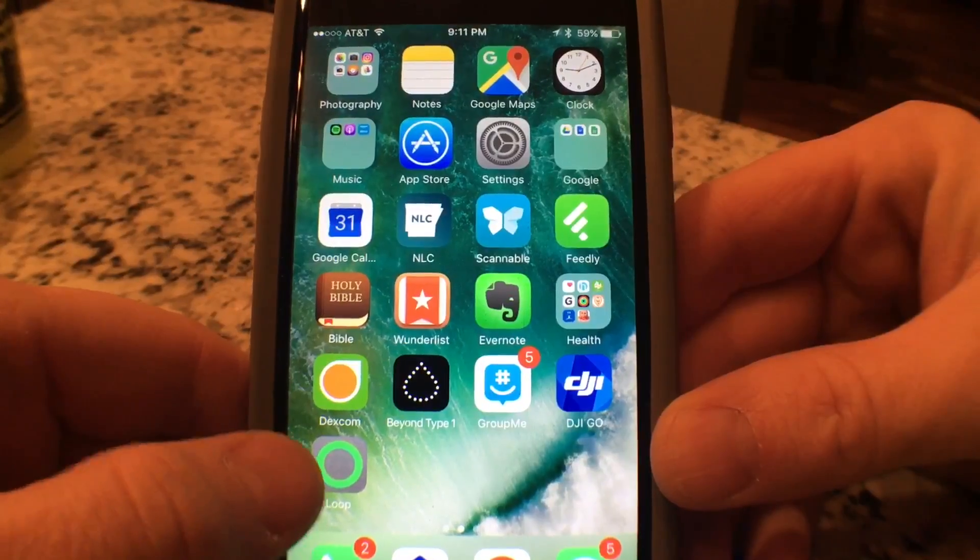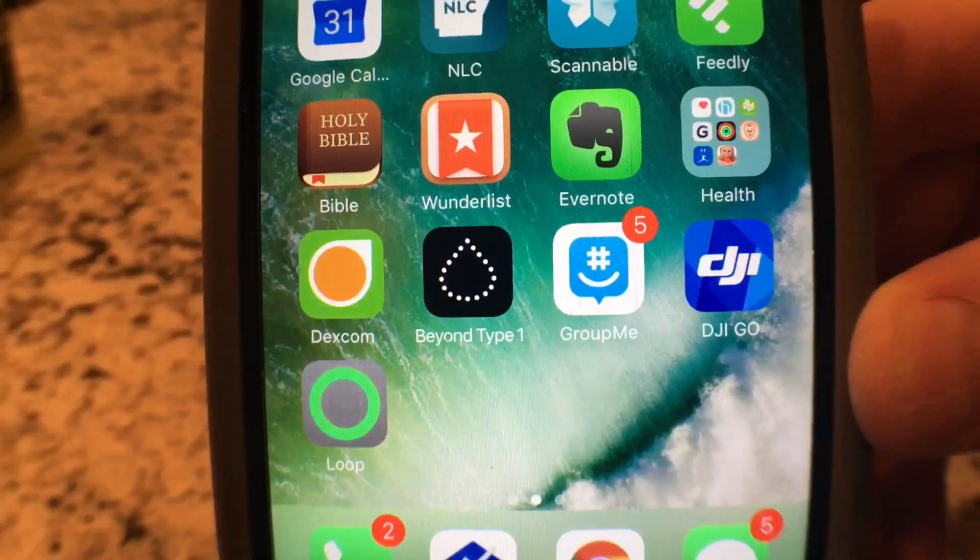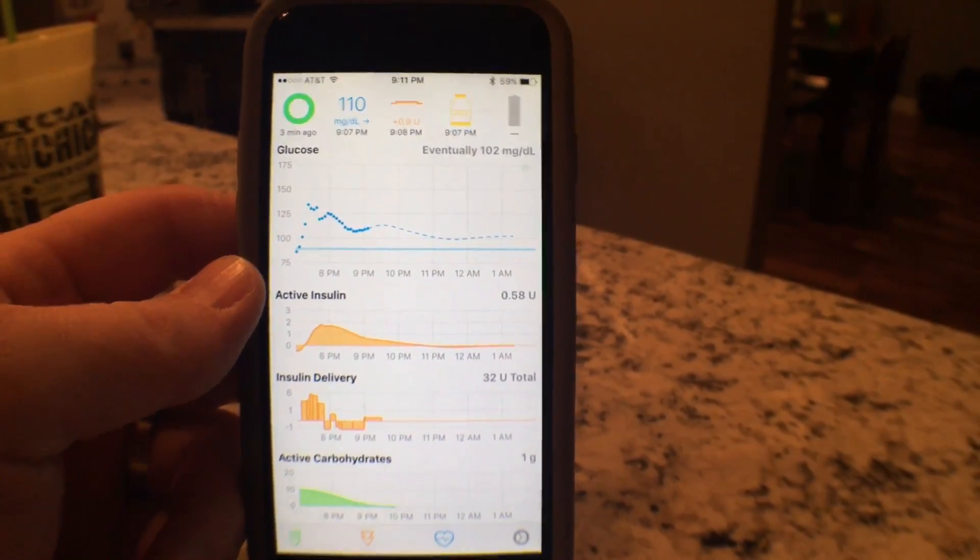I'm using Loop to close the loop between Dexcom and my Medtronic, my phone, and also my Apple Watch. I'm going to show you what the app actually looks like. Here is Loop down here, and there's Dexcom and Beyond Type One. This is what the app looks like.